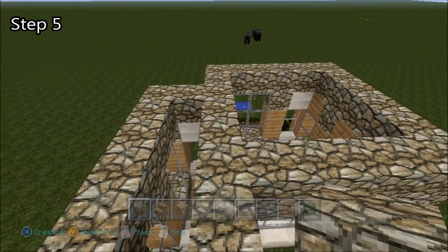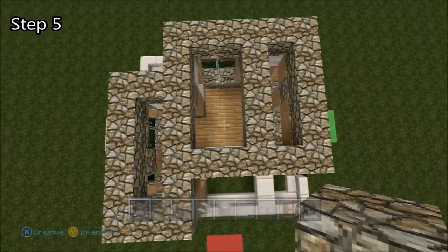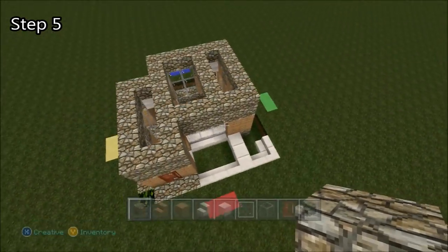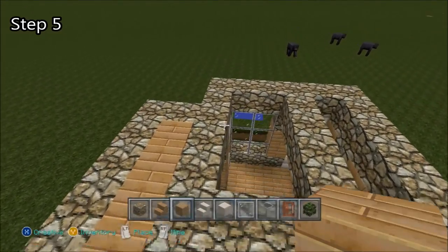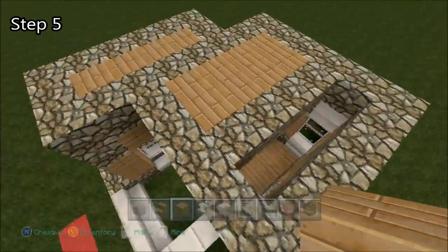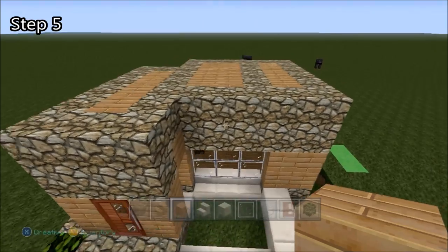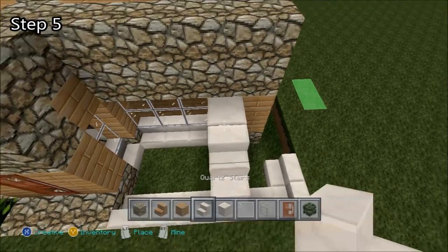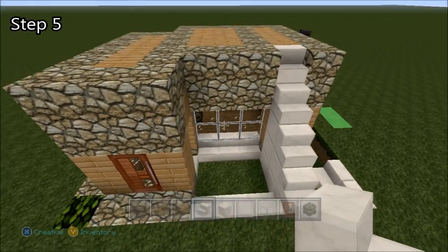After we've done that, we're going to place two here and four over here. Then we're going to fill these gaps in with oak wood. Now we have a ceiling, but we're not done yet. Place three quartz blocks and then three quartz stairs, delete that, one more quartz stair. And now we can get to the second floor.